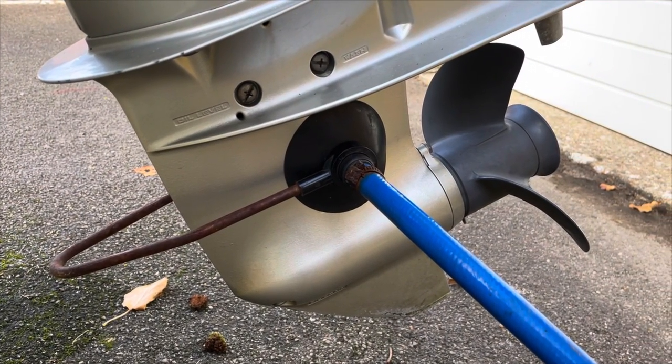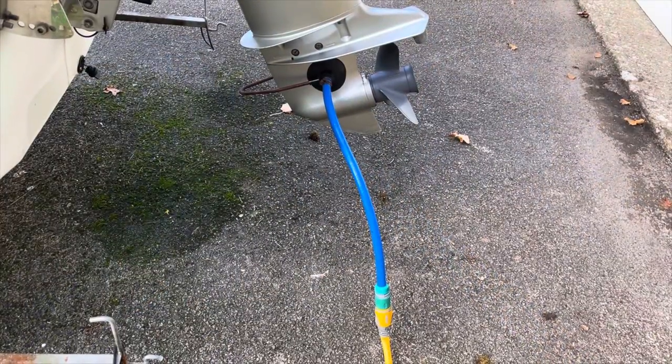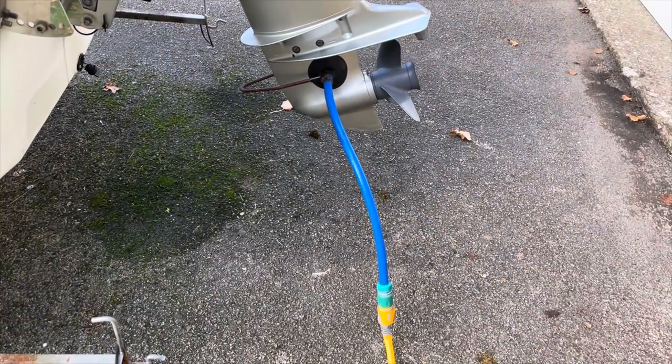The first thing to do is connect a cold water supply to the outboard motor. I use a garden hose connected to a set of flush muffs.